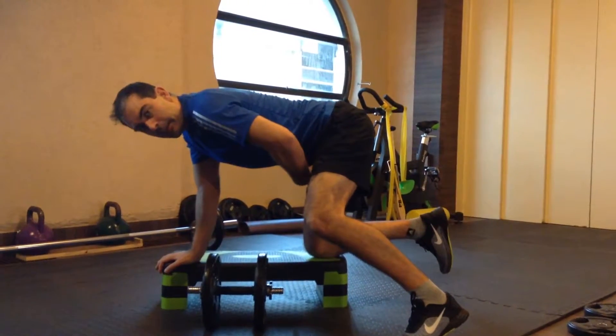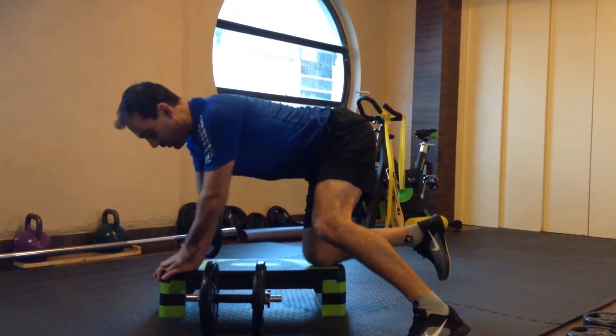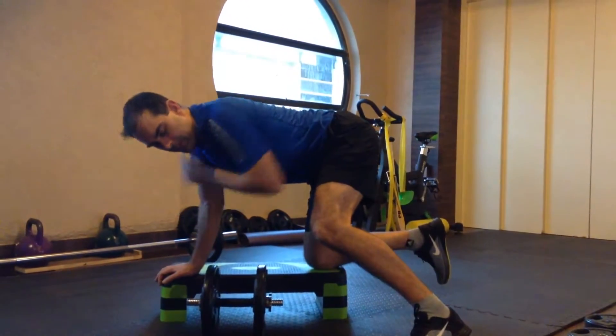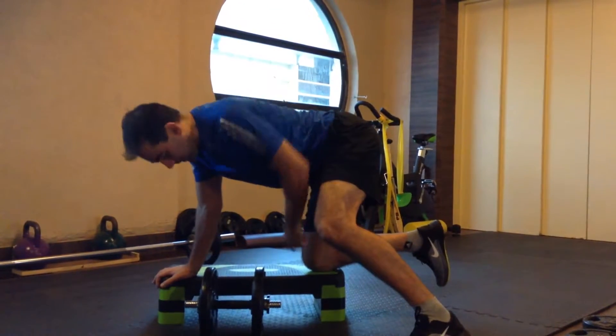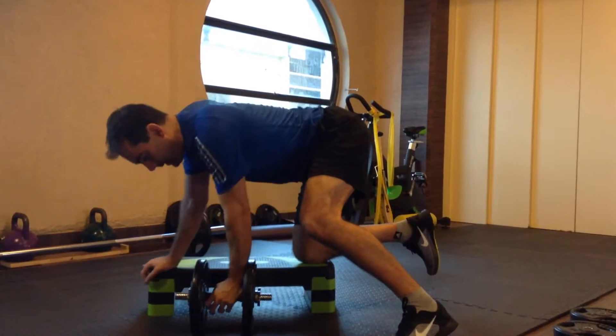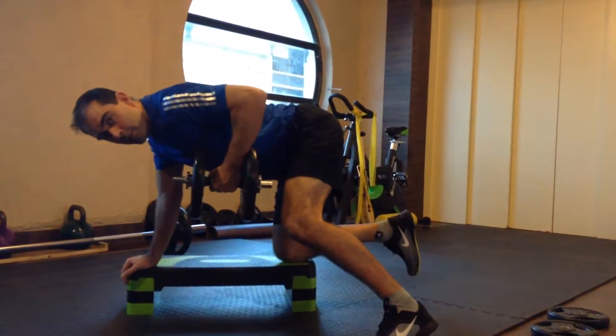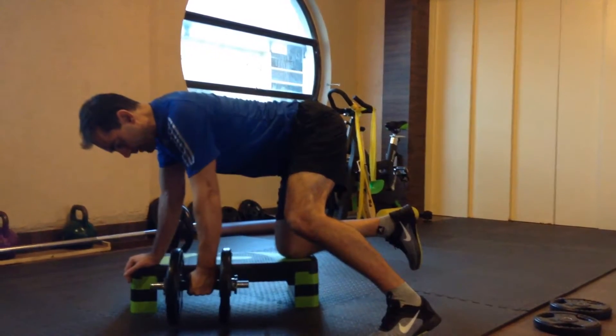Engage your stomach muscles very tightly so that your back is nice and flat. Put a lot of pressure through your arm and through your leg that is not on the bench, so that will engage your core very nicely. From there, lift up to the height of your chest and back down again.